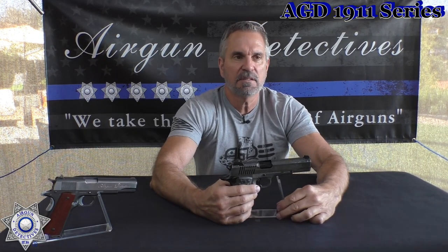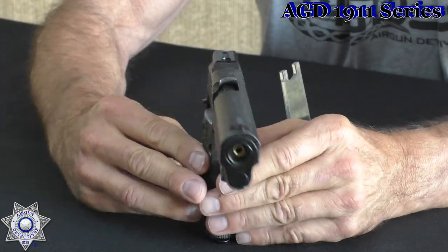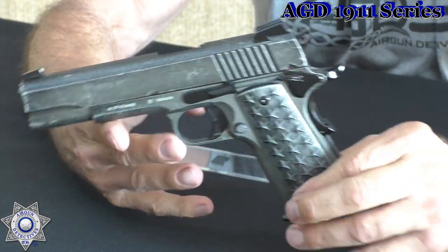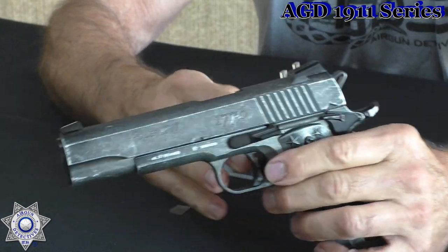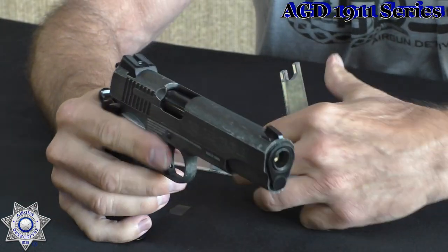Now we're going to get into the Sig series — these are the different Sig 1911s. This one is actually put out by Sig — it's their 'We the People' version. It's really cool — see the stars on the grip, it has that aged look, and it's got '1776' engraved right on the side. That's pretty nice.